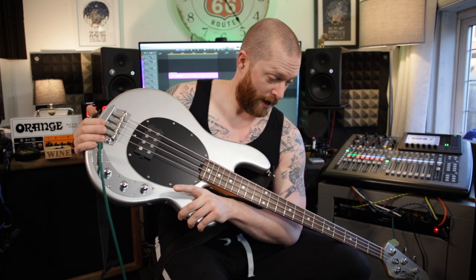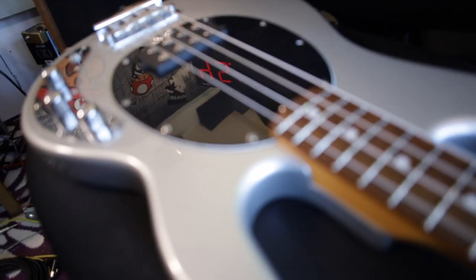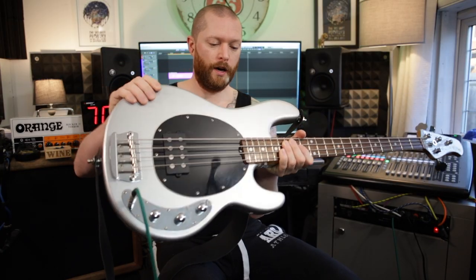I already have a P bass style bass, my Aria, and I wanted one with a humbucker basically — and active. So I've got a passive P bass, or PJ — Precision and Jazz — and I've got a Music Man, so that covers all basses. It does have a slab body, this one, so there's no carve and no gut cut. The only other difference is I think this has a thinner neck.